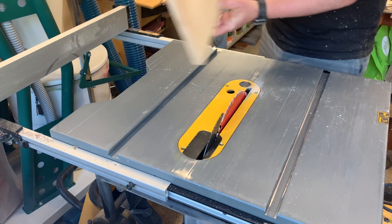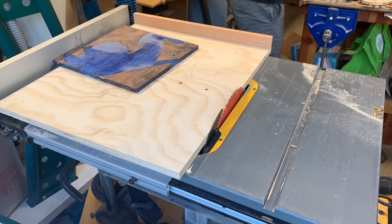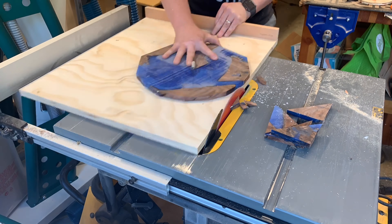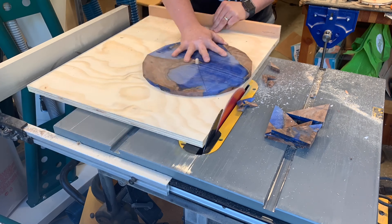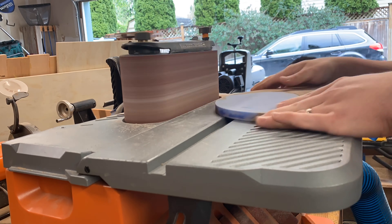I wanted to make a clock, so a jig it was. It's a pretty straightforward jig — just a runner to go in the miter slots on the table saw. Anytime you're doing something on the table saw, be careful. I went with a slightly thicker dowel; I probably would have done smaller but this worked really well. Just be safe if you're going to try it this way — take it easy.